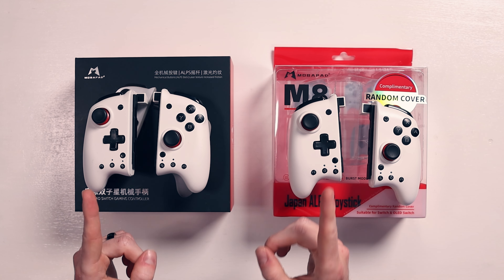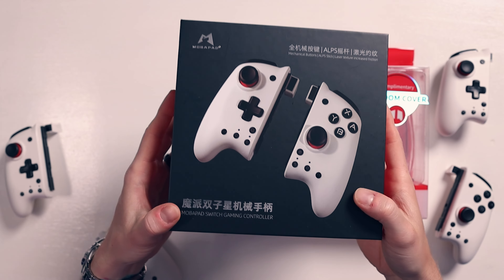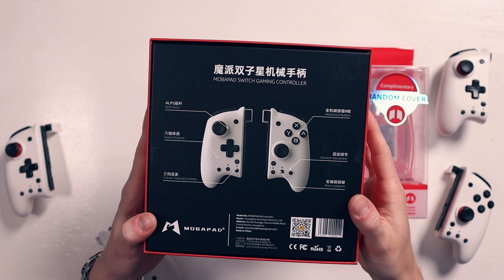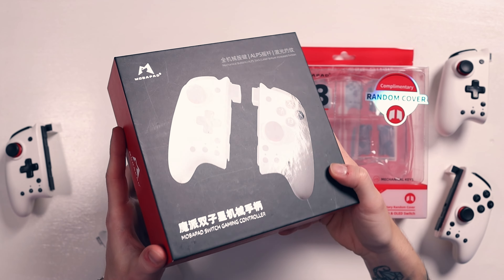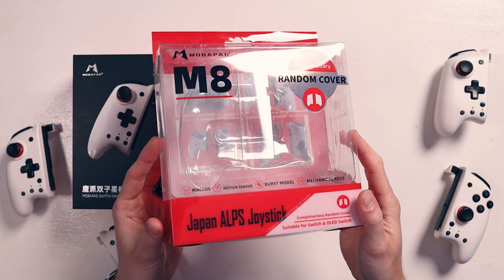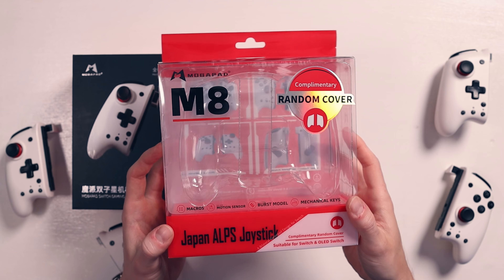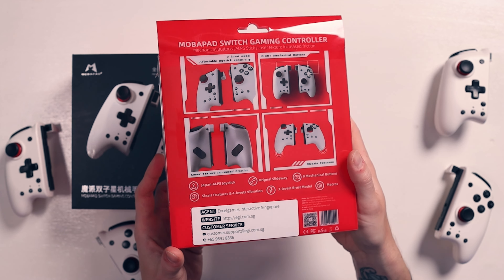The only major difference, really, is the fact that the boxes are different. This is the M6, and as you can see, it's got Chinese all over it — there is some English, but it's mainly Chinese, and it's just a cardboard box. Then the M8 — when I got it I was like, oh okay, it's all in English. Everything's in English, and I was like, oh, that's pretty cool. I really like that.